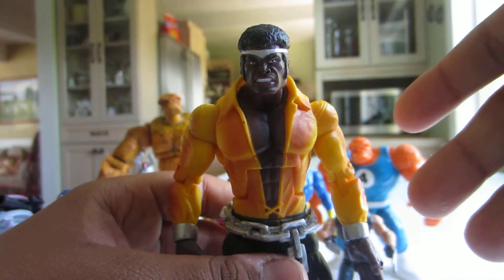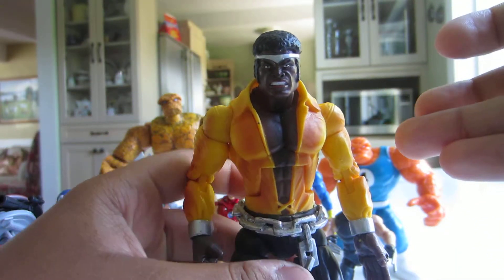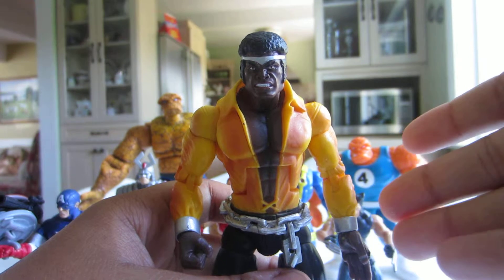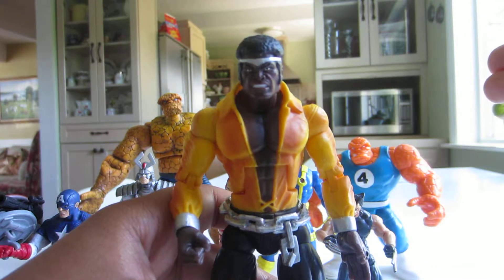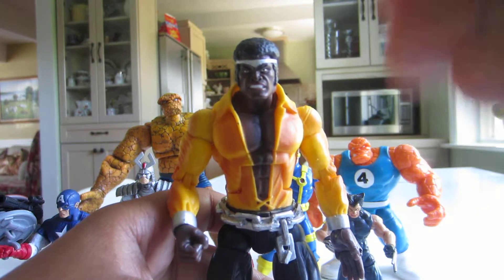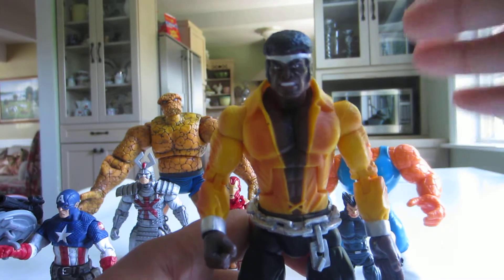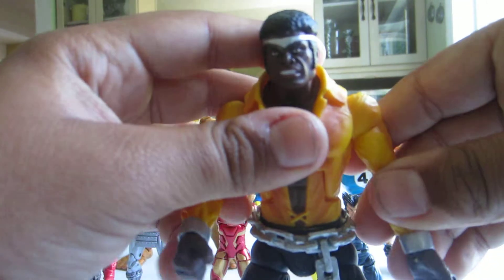I'm just going to give a quick bio on this figure. He basically has superhuman strength and super durable skin. He can lift up to 25 tons and punch through a 4-inch steel barrier. His skin can't even be cut with the sharpest blades — so his skin is like steel. Like he's actually a man of steel. That's a quick Luke Cage bio for you guys.